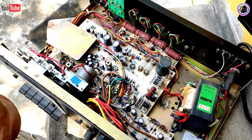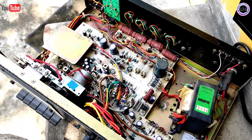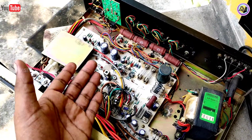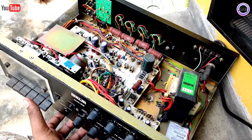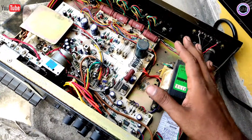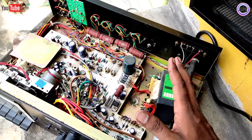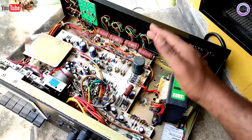We can remove the board from a separate board. The transformer will be maintained by the cabin. The transformer will be maintained as well. It is practically possible.